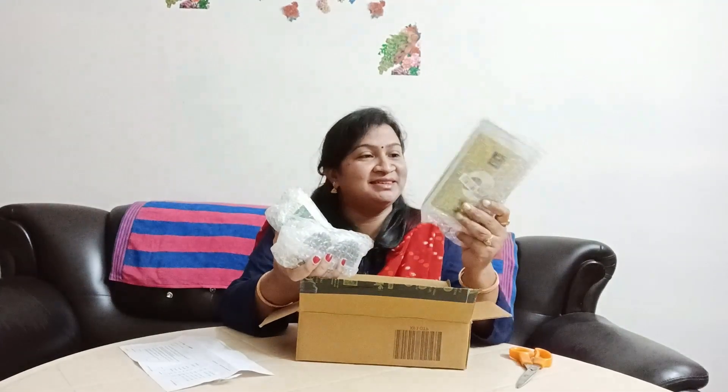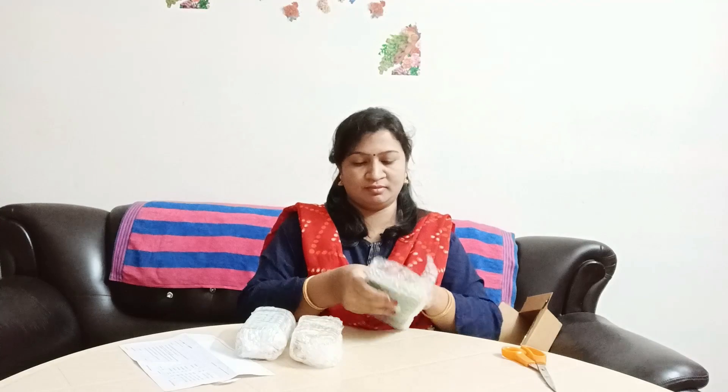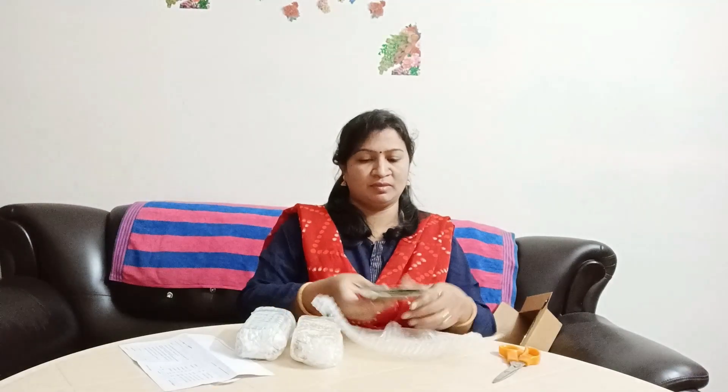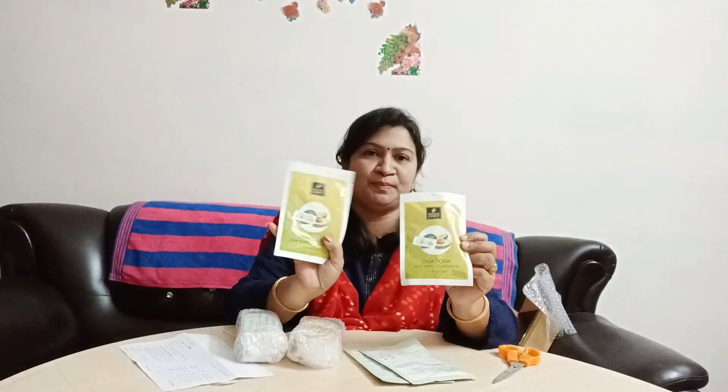So now I have got a month of items. I am going to show you some of the products. They have got a bubble wrap. I am using two of them — I am using one and the other one.